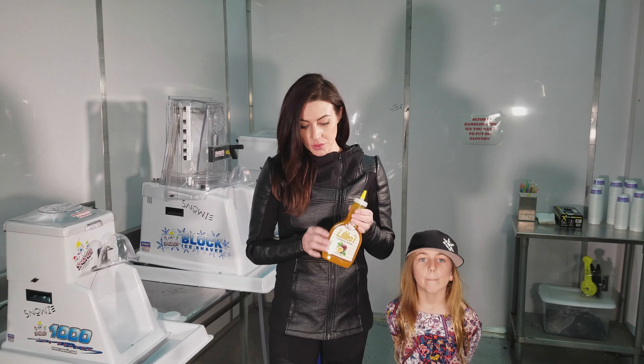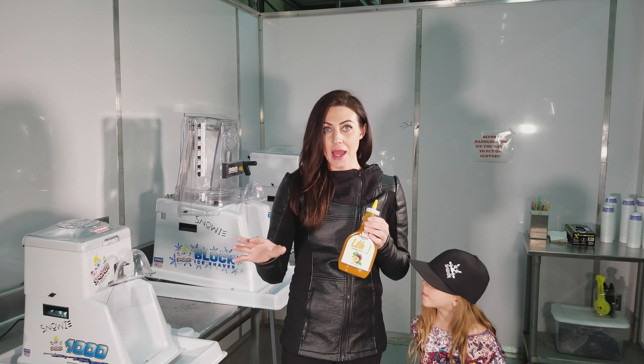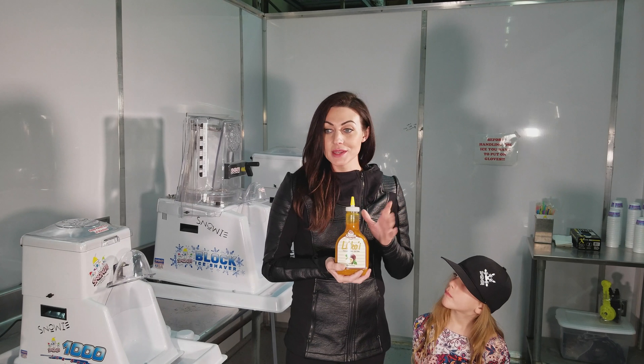We played with coming up with different formulas because passion fruit is really thick, and it is so incredibly sour. I mean, you can't eat it straight, it is so sour. So we sweetened it up a little bit, but it is still really sour.